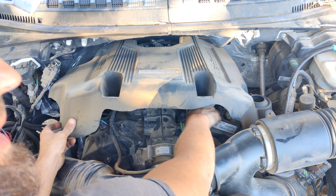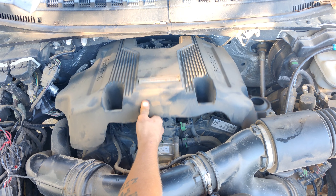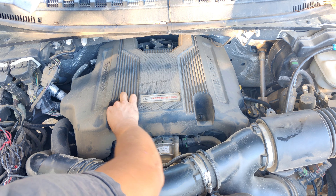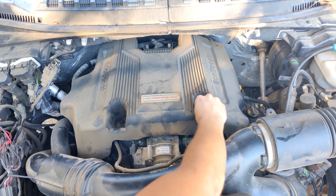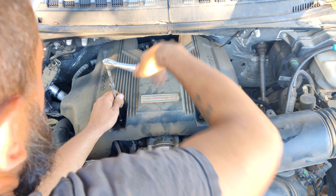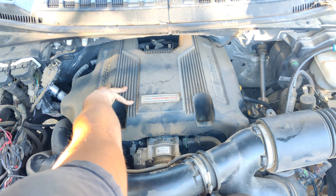We're going to get these back together. Be careful not to get dirt on it. Slide it around down and take your time by hand, feeling for those threads. Feels good until we hit resistance and then put the ratchet on it.